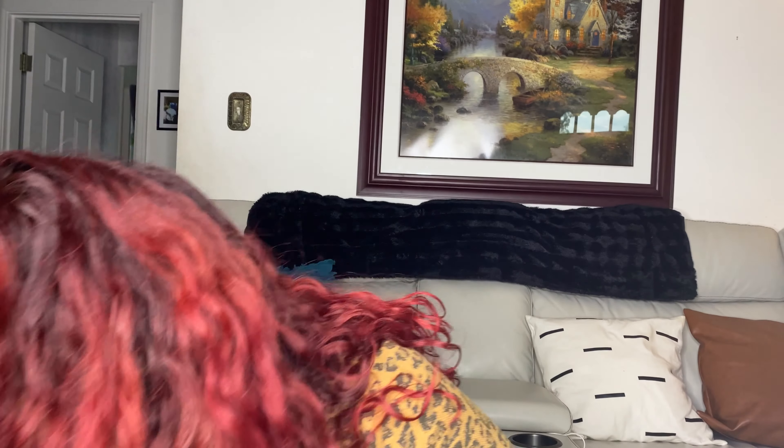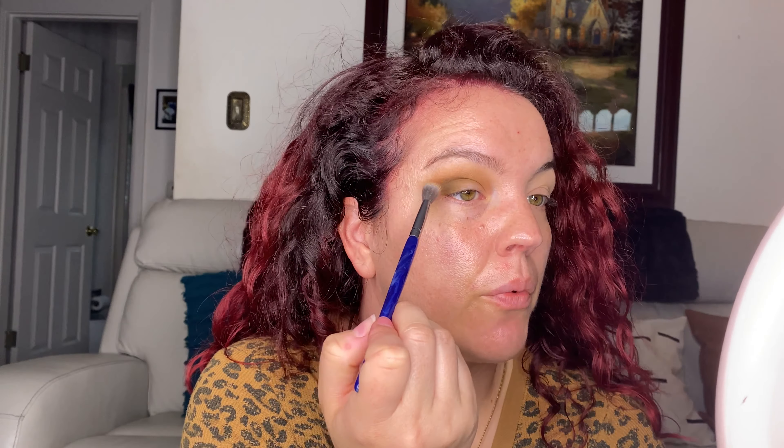But how are you guys? How is everybody doing? We're almost through with another week. I actually cannot believe that we're into May — like I really can't. Time is weird, right? It's been so weird the last year. It's like things are in warp speed but it also still feels really slow. I can't believe we're in May.